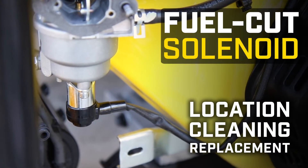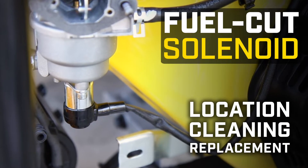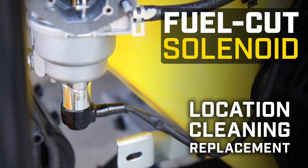This video will show you how to locate, clean, and replace your fuel cut solenoid on Champion Dual Fuel Generators and Inverters.